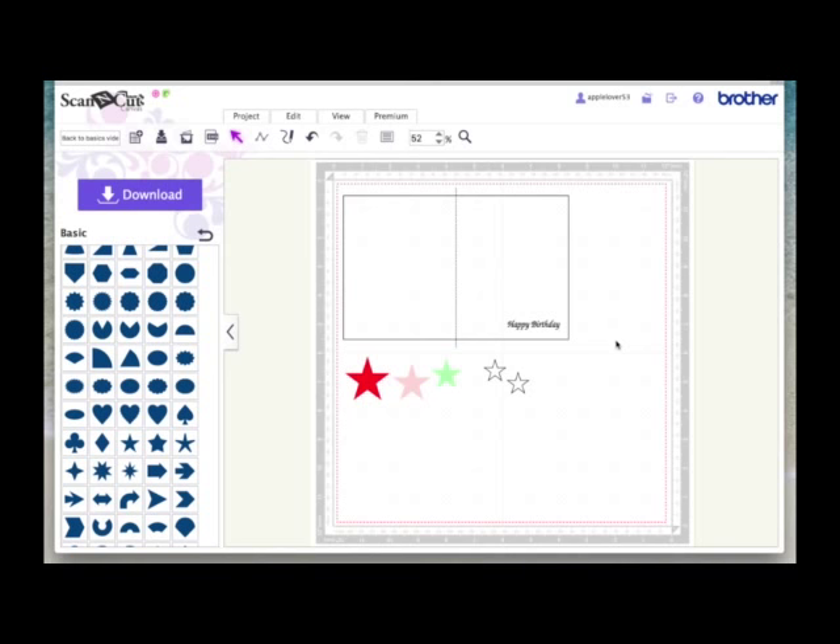Select all the stars and come to the Properties box and make them all cut lines. This is because if you put all these designs on your 12x12 mat to cut everything in one go — if you click Cut, it will only choose items defined as a cut line, and when you click Draw, it will only choose items defined as a draw line. So in this instance, it will just choose the words for you.